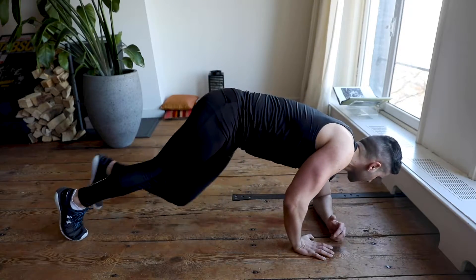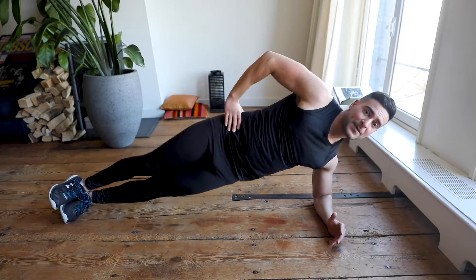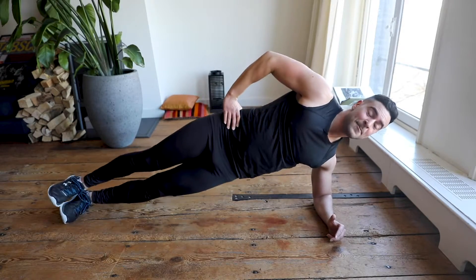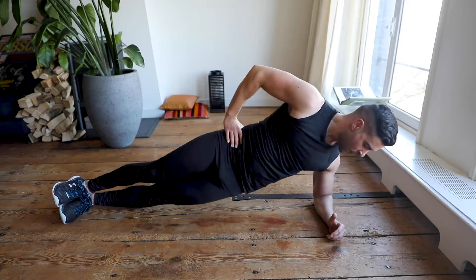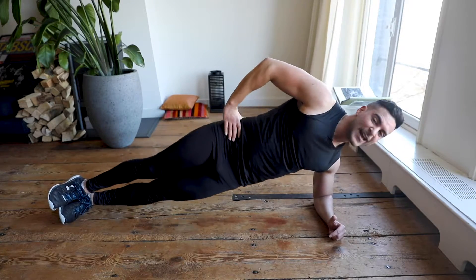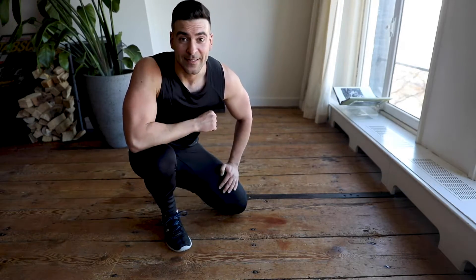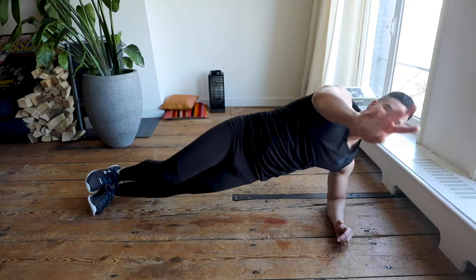We switch — high side plank! Elbow on the floor completely on the side, right hand on the hips — go up and down. Keep going! I'm smiling because I don't want to cry — that hurts but I love it because I love results. I know it hurts, I know it's not easy, but just keep going. Side plank — keep going, you got this! In five, four, three, two, one.